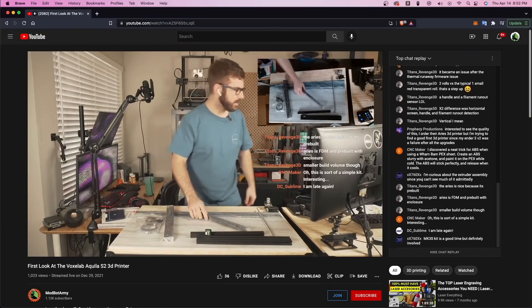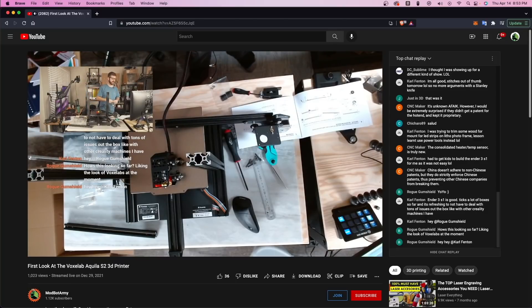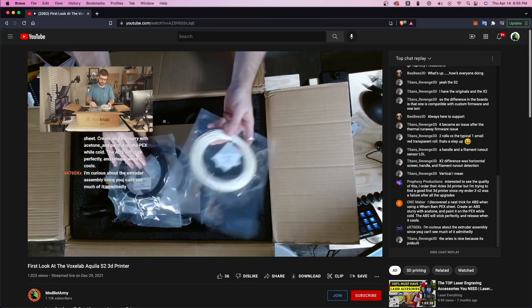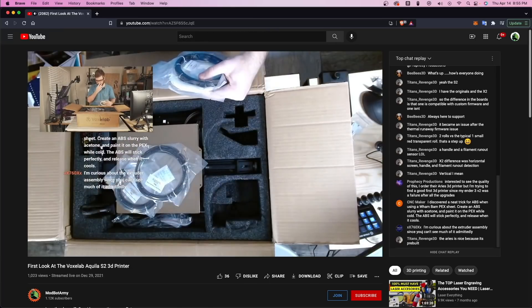The S2 was packaged very nicely, and we did the entire unboxing, setup, and first print on the Modbot Army channel — link in the description. On stream, it took us about an hour to assemble, but that included really prodding the machine and answering questions. For your average person, it's probably about a 30-minute build until you're able to run your first print. Interestingly, they included small strands of carbon PETG, carbon PLA, PETG, and nylon — things you don't normally see included with a 3D printer. The nozzle is brass, so you'll be fine printing those test strands, but if you plan on printing with a lot of abrasives, you'll want to upgrade to a more wear-resistant nozzle.